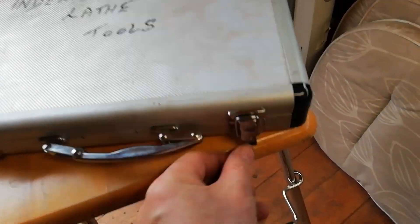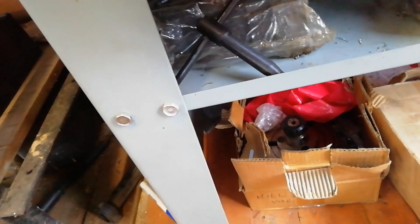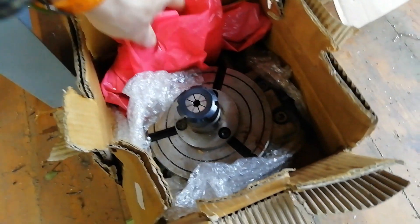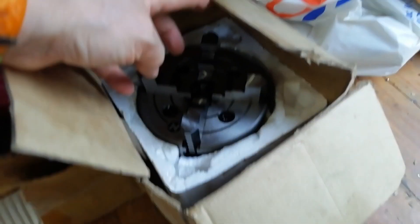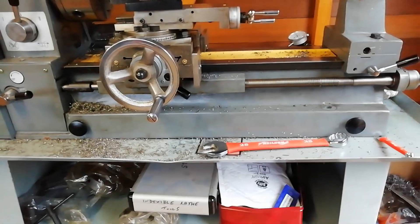But that's not all. There are also a couple of other bits and pieces: a face plate, a fixed steady, a rotary table with a collet chuck, and a four-jaw brand new chuck. So that's a lot of good stuff. The best thing I can say so far is that the experience of cutting with it is really solid.